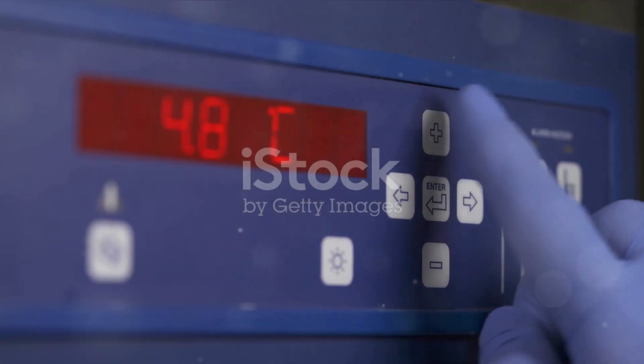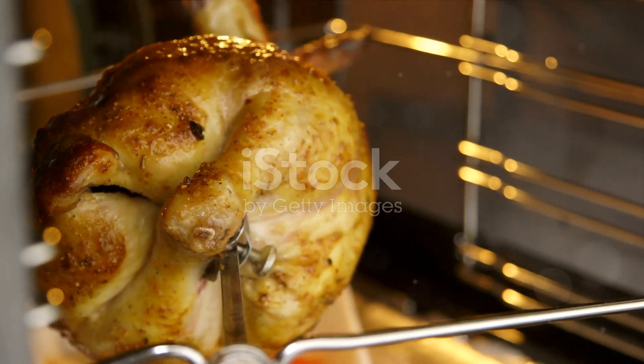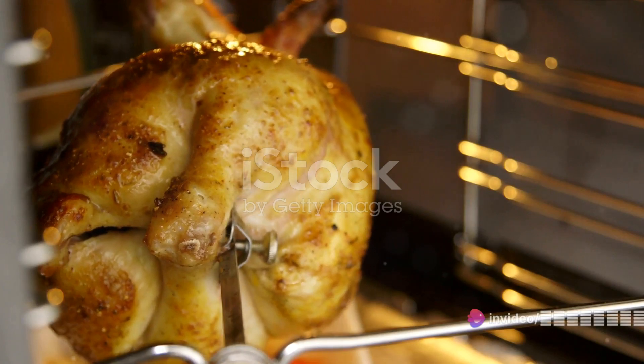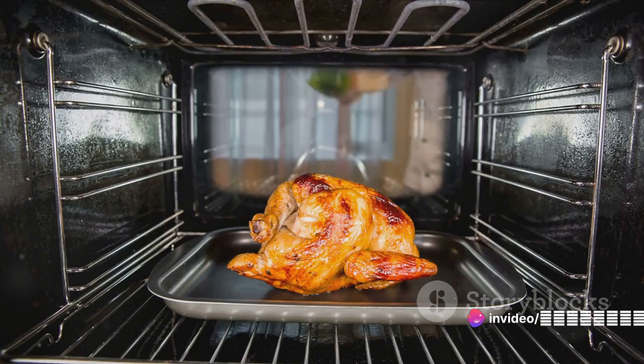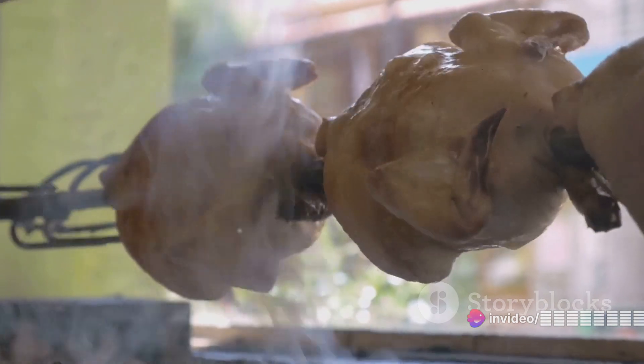Temperature control is another vital aspect. Don't just crank up the oven and hope for the best. Start roasting at a high temperature for about 15 minutes to get that skin nice and crispy, then lower the heat and let it roast slowly. This ensures the chicken cooks evenly and the meat stays juicy.